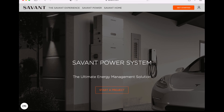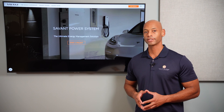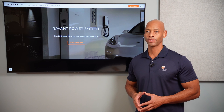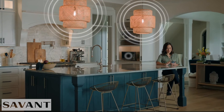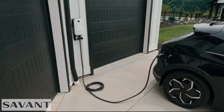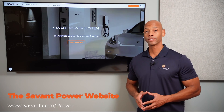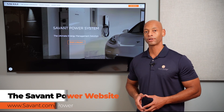Just a quick word from our sponsor, Savant Power and the Savant Energy Management System. If you're considering an investment in a solar plus storage system, you're going to want maximum visibility and control of how much energy you're harvesting, storing, and distributing within the home. The new Savant Power System allows you to dynamically control which circuits are on and off depending on battery state of charge, extending your battery runtime during a blackout. The system also includes an integrated electric vehicle charger allowing you to charge from solar, the grid, or a combination of both. Visit the Savant Power website or click the link in the description to get in touch with an installer.